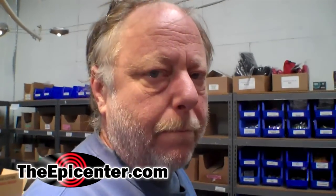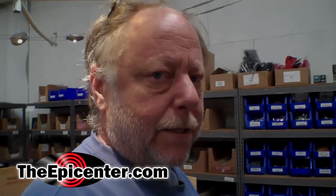Well, that was a fun experiment. Won't be doing that again, but it was still interesting. For TheEpicenter.com, I'm Epicenter Brian, signing out.